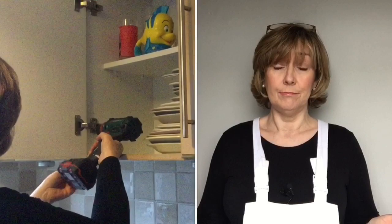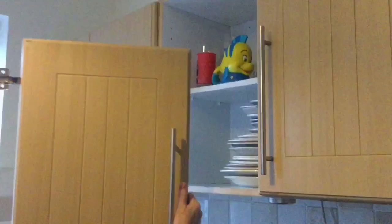Now the first thing I'm going to do is remove all of those cupboard doors because you cannot paint them when they're up on the cupboards. Much easier to get them down flat so I can sand them and prime them. So get them all off with your cordless screwdriver or your cordless drill — makes it much easier.